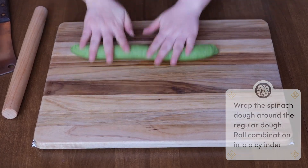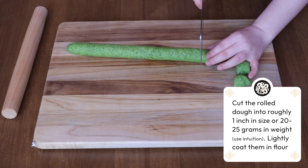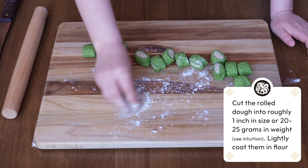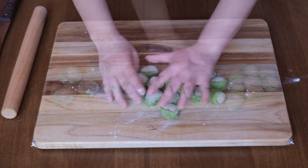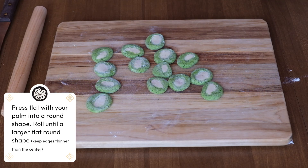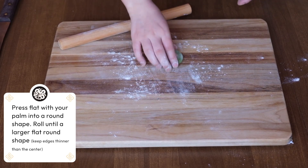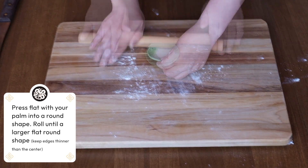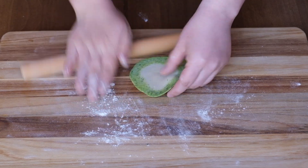Then roll it all until it is about an even one-inch diameter. Cut into about one-inch pieces. When done cutting, sprinkle some flour on top and coat them slightly. When all of the pieces in the batch are coated, press them tightly with your palm. Dust them again lightly, then take one at a time, press them again, and begin to roll into a disk. Make sure that the edges are thinner than the center. Roll until they are round.